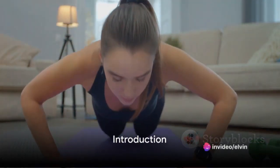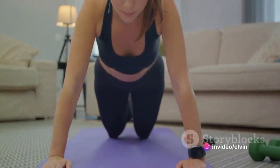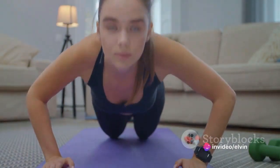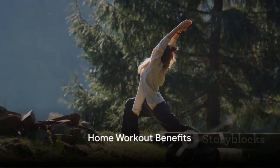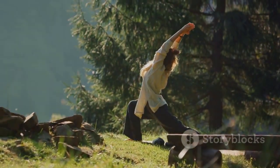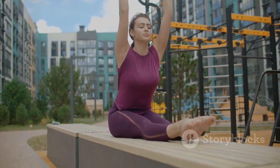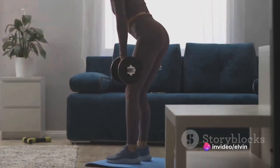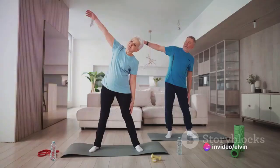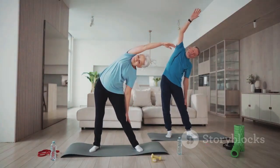Fitness isn't a hobby, it's a lifestyle. Welcome to a journey of transformation where the only weights you'll be lifting are your own expectations. As the world seems to spin faster each day, taking time for personal health often falls by the wayside. But what if we told you a full-body workout is possible within the comfort of your own home? No expensive gym memberships, no fancy equipment, just you, your determination, and the floor beneath you.